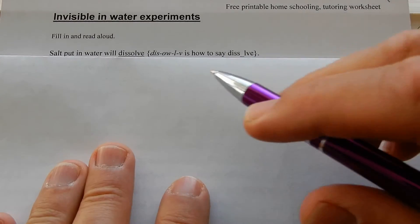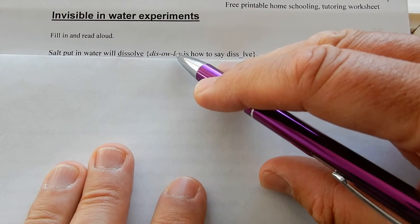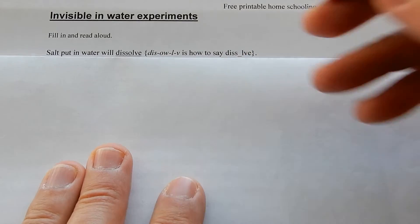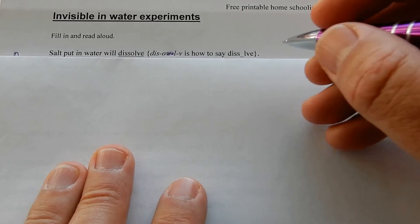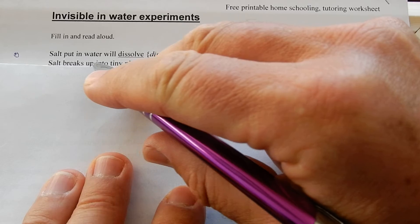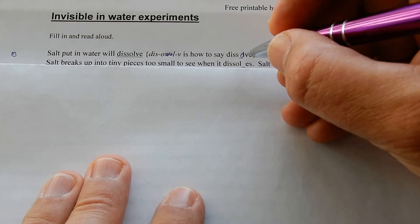Invisible in water experiments. Salt put in water will dissolve. That's how to say dissolve — some people don't know that word. Salt breaks up into tiny pieces, too small to see, when it dissolves.